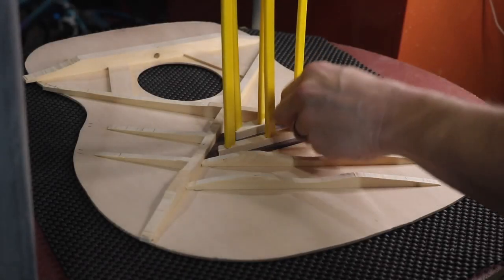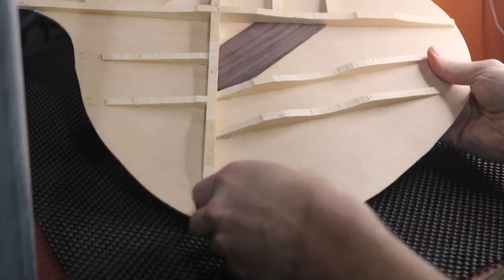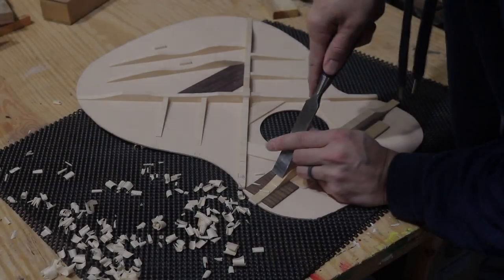It's been a couple of hours so I'm going to go ahead and get these clamps off.